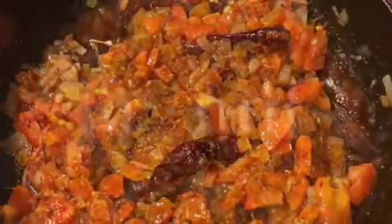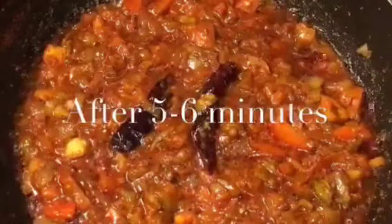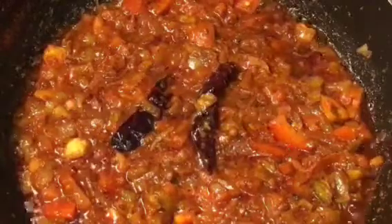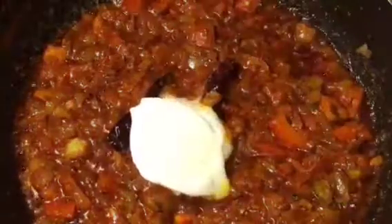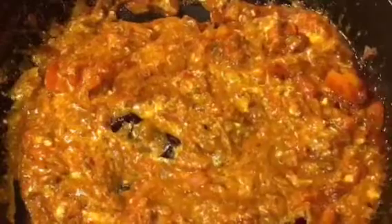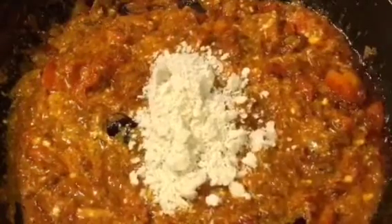Now let the gravy simmer for five to six minutes. At this stage add two tablespoons of yogurt or dahi, mix it, and then add two tablespoons of kaju powder that means cashew nut powder.